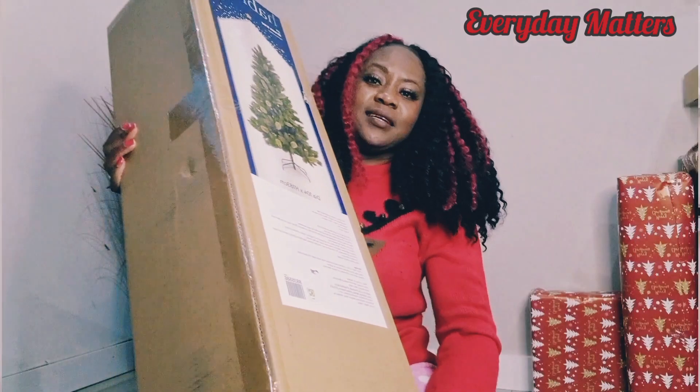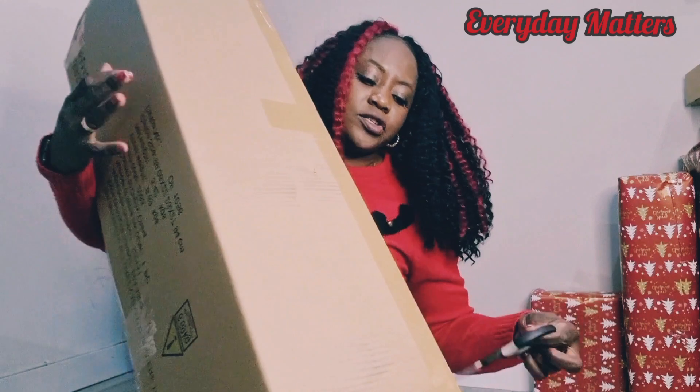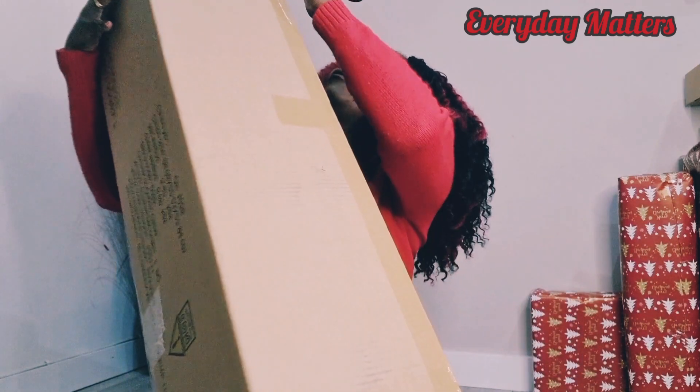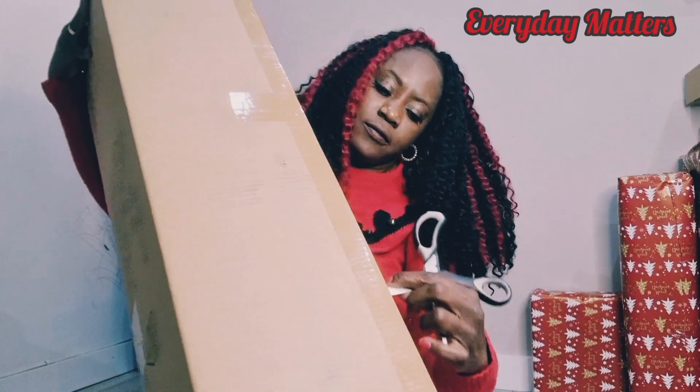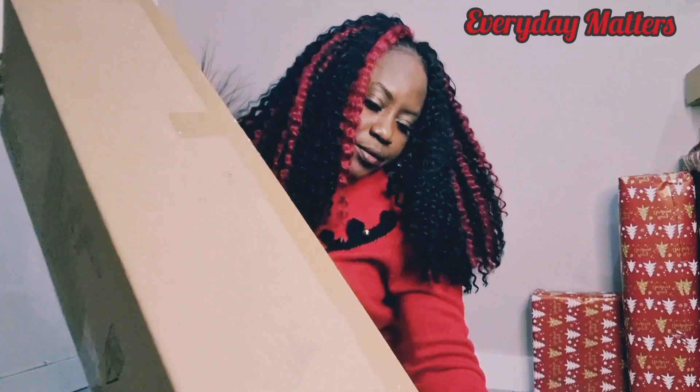This is a Christmas tree and I'm going to be unboxing it. It's quite huge. I'm just sitting on the floor so I can give you a good view of the unboxing, so that you can see what exactly I'm doing.